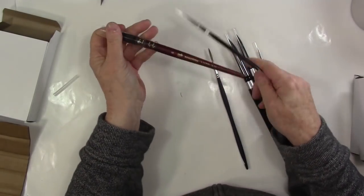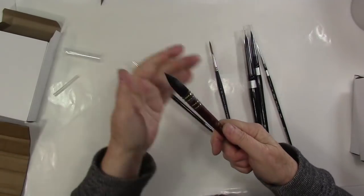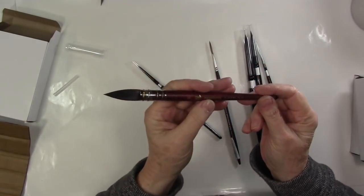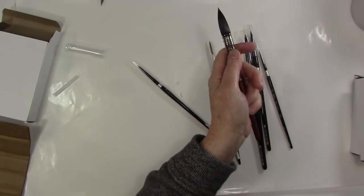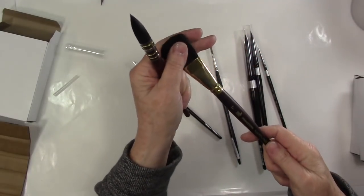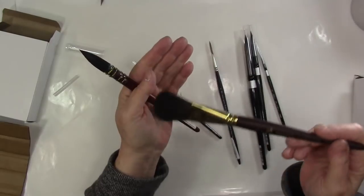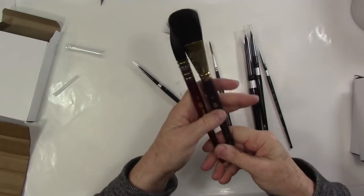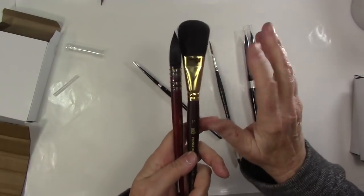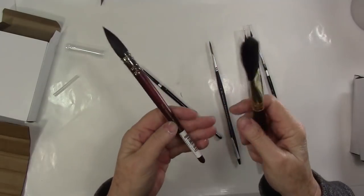The first brush is this Neptune. I don't know if you've ever tried these Neptune brushes, but these are fantastic brushes from Princeton. I have one other one that I absolutely adore. This is a one-inch oval wash — so soft — and it's a little different. I'll explain it more when I start to demo using this brush, but it's just a gorgeous thing.